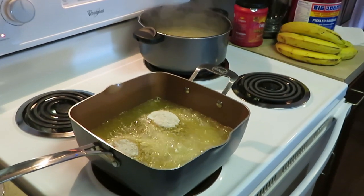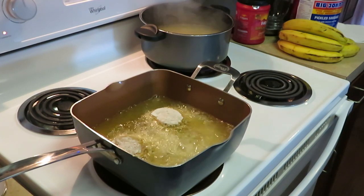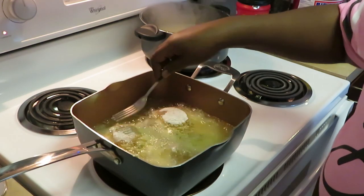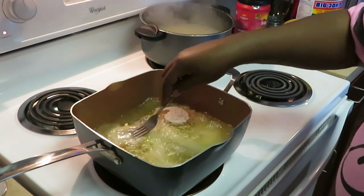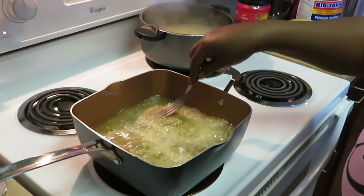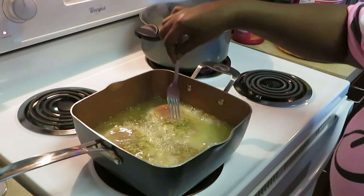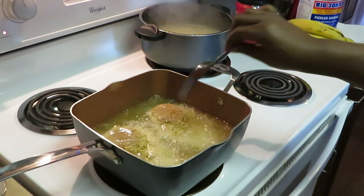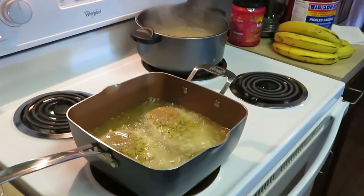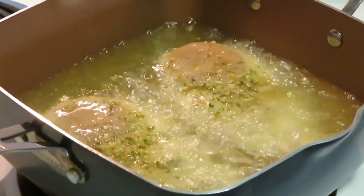And if y'all hear some noise in the background, y'all already know what I'm doing — I'm cooking, washing, cleaning, doing ten things at once. Let's get some oil on the top here. I like to just kind of get some oil across the top there. I just patted the flour on the chicken so it doesn't knock my seasons off.